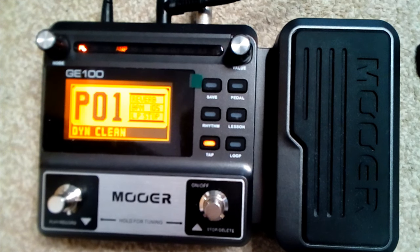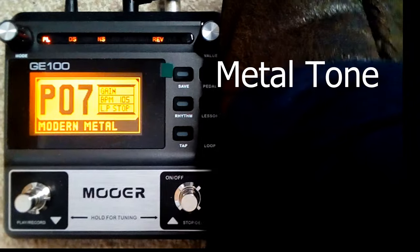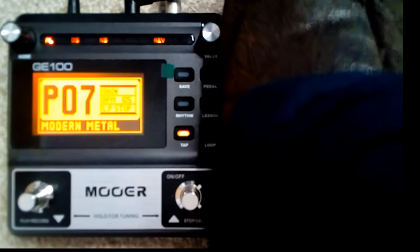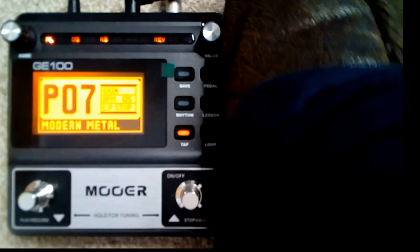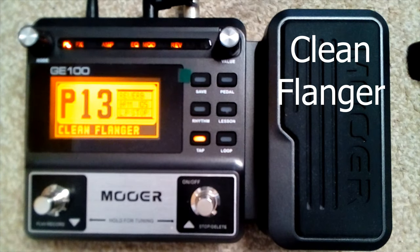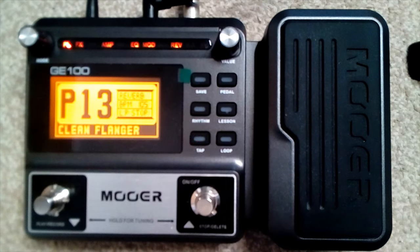There is a reset button on this thing that resets everything back to factory defaults, but I haven't done that — there's no point. I can just change these quickly enough on my own. So yeah, that's a clean tone. And that's a clean flange.